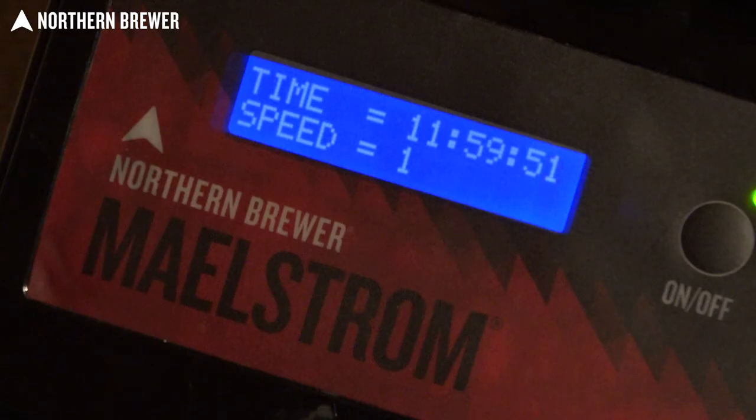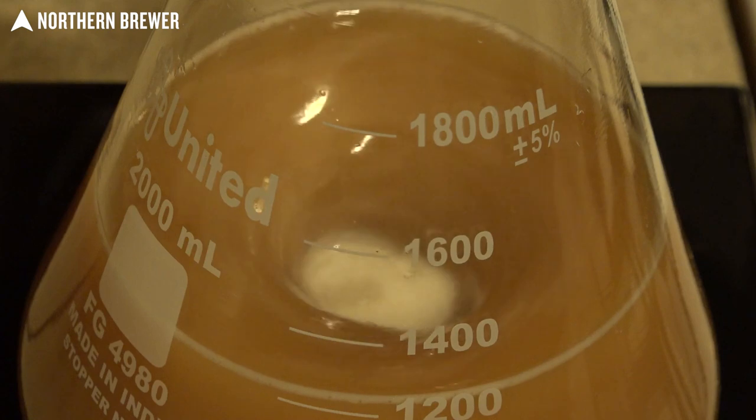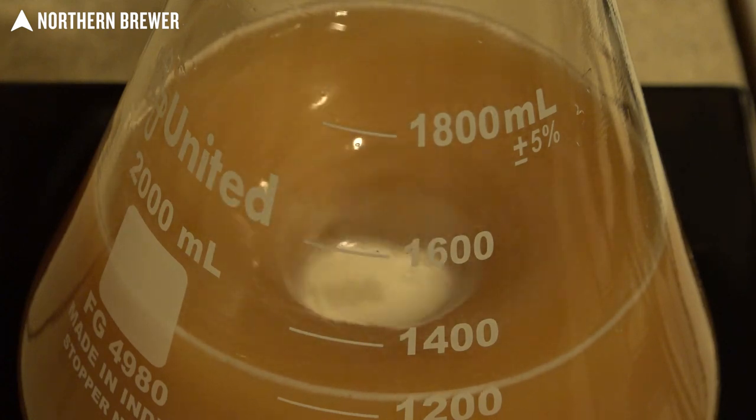The durable Maelstrom has several different functions. Multiple speed settings, 1 through 5, allow you to dial up from about 480 RPMs all the way up to 1,400 RPMs.